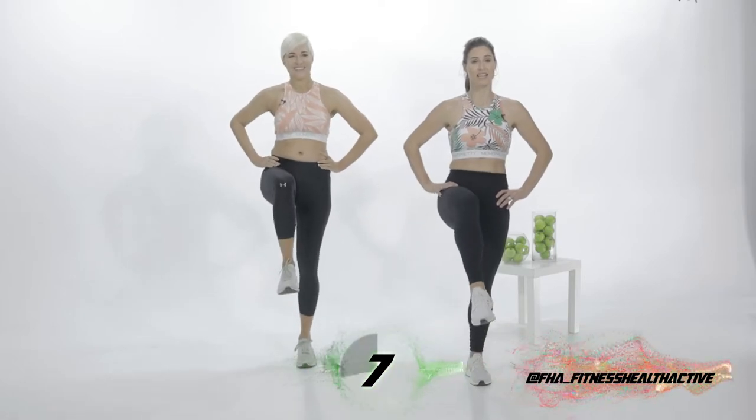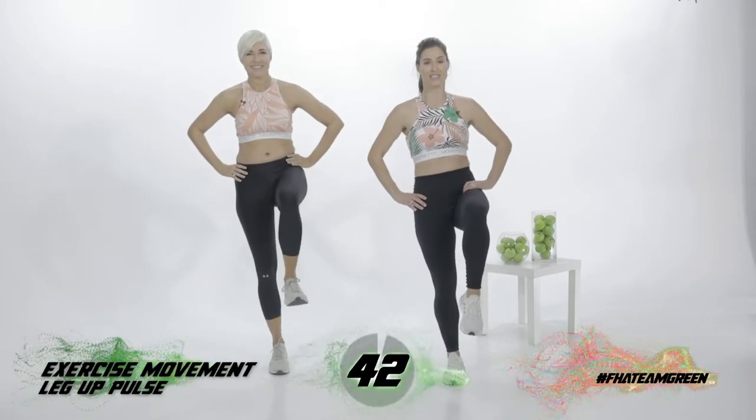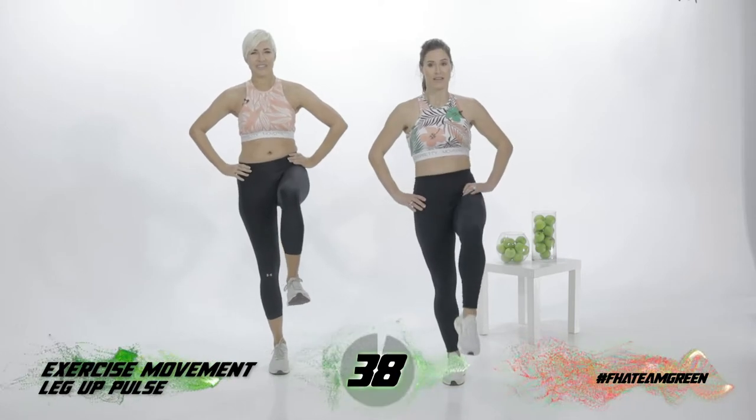Five more seconds on this leg. Four, three, two, one. Other side. Well done, good babe. Up we go. Strong tummy. And pulse your leg. Up. Good.